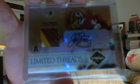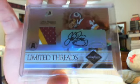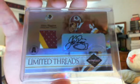Another very nice upgrade — from 2004 Leaf Limited, it's a Limited Threads Prime Patch Autograph out of 25, 3 colors — John Riggins. Probably overpaid a little bit on it, but 3-color patches of him do not show up very often, so I jumped on it. Probably overpaid just a hair, but you'll have that.